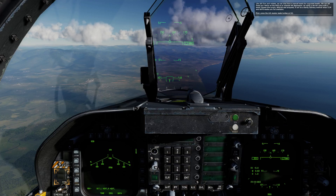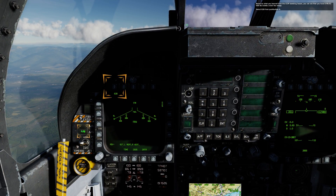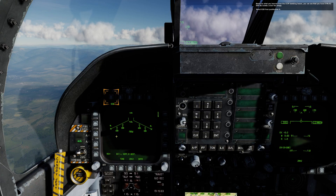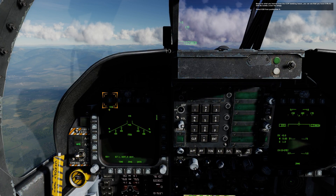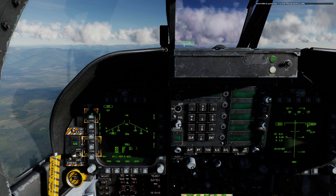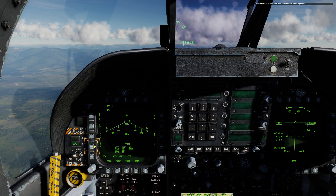First, press the AG master mode button, or 2. Based on what you learned from the CCIP bombing lesson, you can see that you have 8 Mk. 82 500 lb bombs under the wings. Select 82B from pushbutton 6. This page should look familiar now. Select Mode from pushbutton 5. Select Man on pushbutton 2 to enter manual bombing mode.